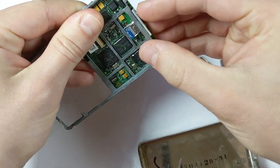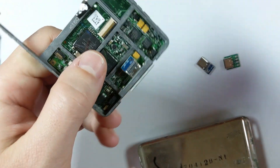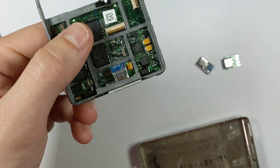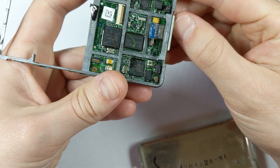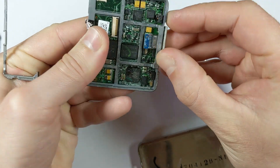Another thing to watch out for is clearance. As you can see, the flex cable for the hard drive sits right next to the 30-pin connector, so we have to be mindful of how far back the USB-C port sticks out. If it interferes with that flex cable we won't be able to plug the hard drive back in, which is obviously not good.